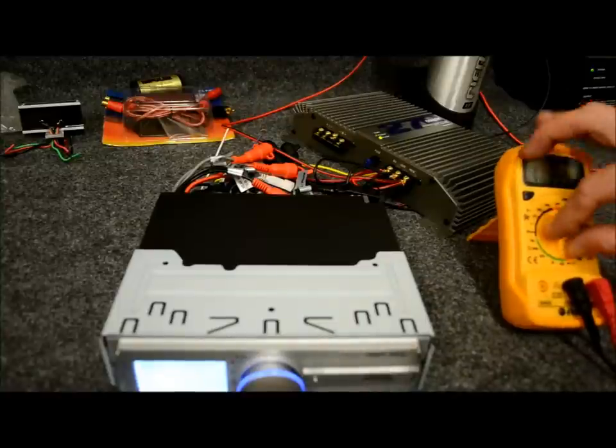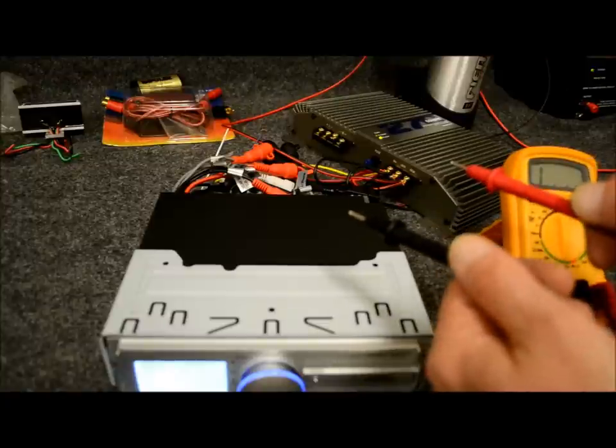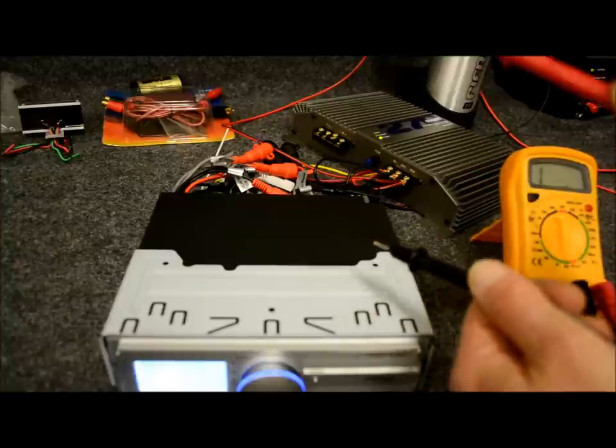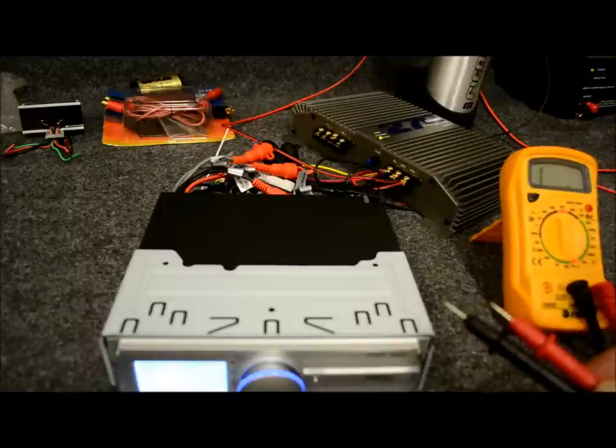The multimeter always tells you the truth. Simple enough to do: set it on to DC voltage, put the black probe to ground and the red probe is going to go to the blue wire. See what the voltage is — if it's zero, that means it's off; if it's 12, you know it's on. Simple enough.